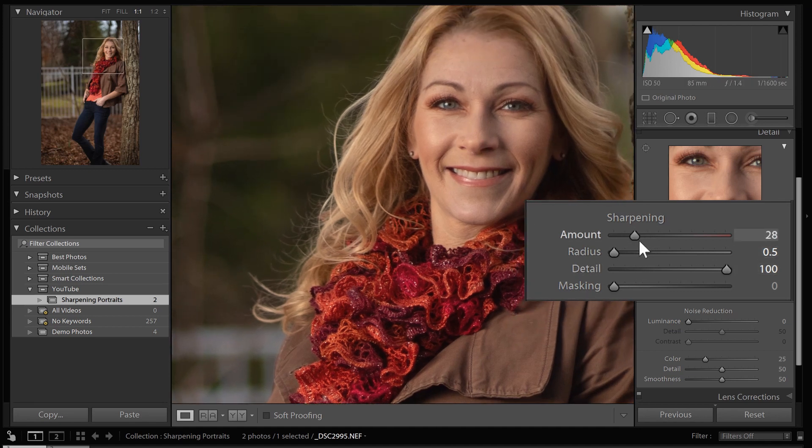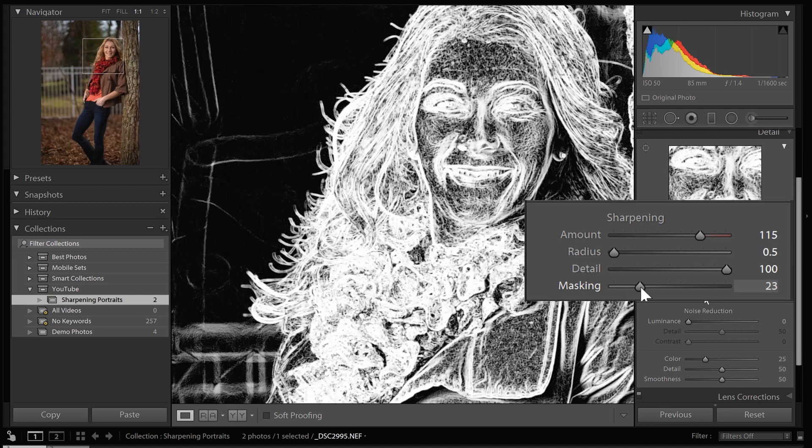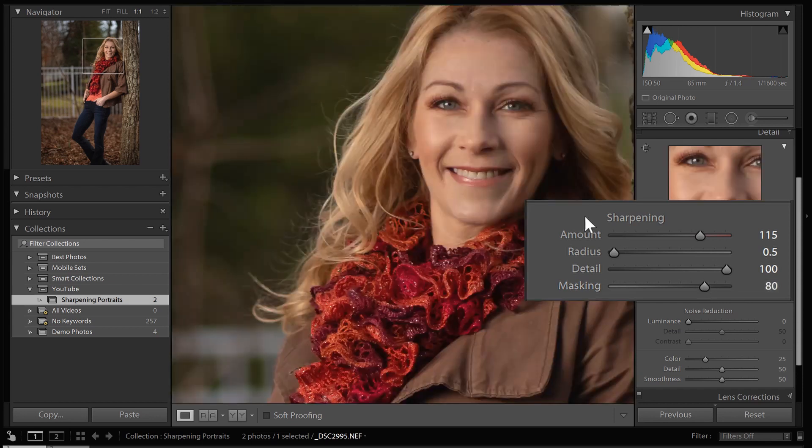Next, zoom into an important area of the image at 100% and adjust the amount until it looks good. What I like to do is go a little too far and then back off. Look at the areas of the image that have detail you want to sharpen and pay attention to those, because the next step is to get rid of sharpening on areas you don't want it — like the skin. You don't want sharpening on the skin, but you do want it on the eyes. So hold the Alt button when you adjust masking — white reveals and black conceals — and move the masking all the way up until you're only sharpening the actual detail parts of the image.